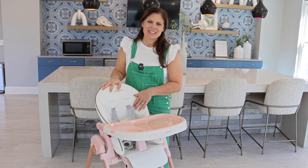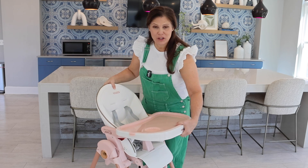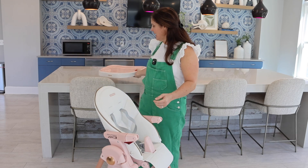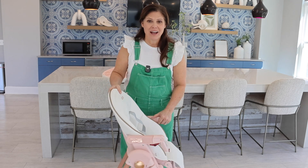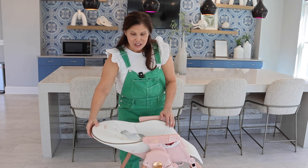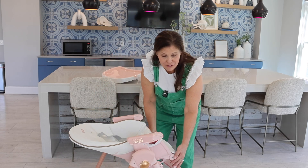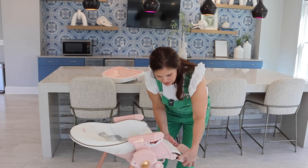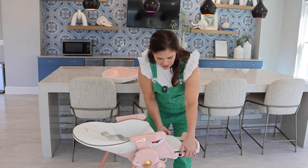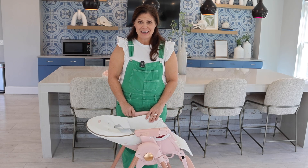Let's start with the seat of the high chair. You can use it as a recliner with your newborn. All you would do is take off the tray, and there is a five-position recline which goes very, very deep back. So you could put your newborn in the seat as a recliner. Now there is a foot rest here, and that has three positions as well, all the way up. So with the newborn, you put it up, and then as you go down and use it as a high chair, it just goes down like that.